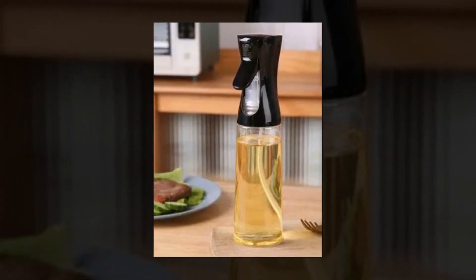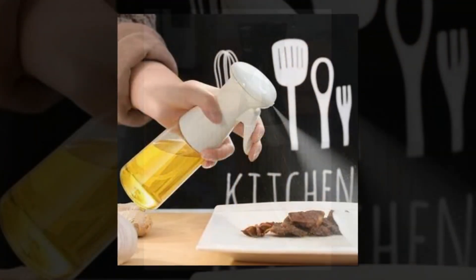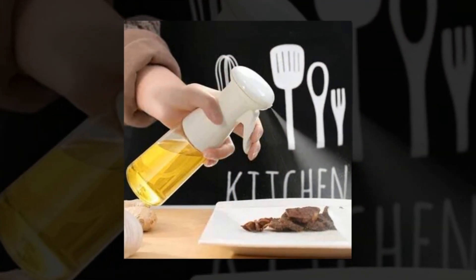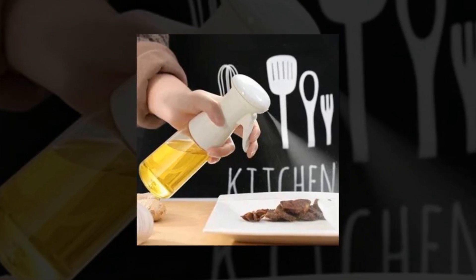Superb spray nozzle design — the distinctive spray nozzle on our olive oil bottle emits a fine, wide-angle mist when squeezed rapidly, and a constant stream of oil when pressed gently. Control over your oil use and uniform coverage are guaranteed by its precise design.